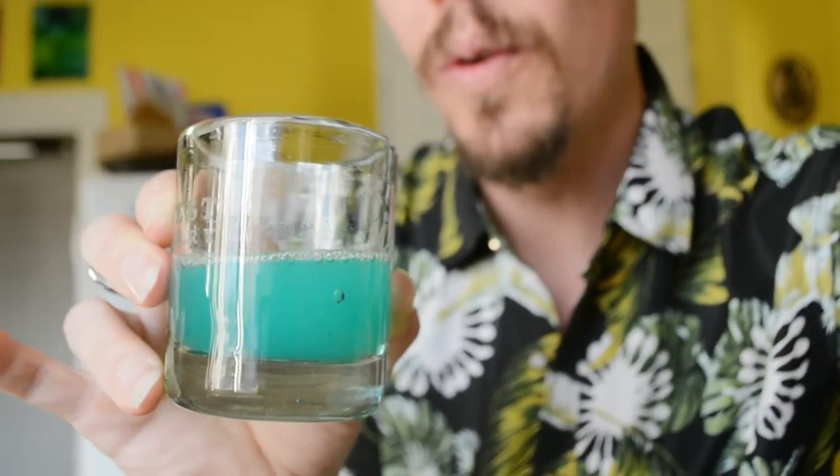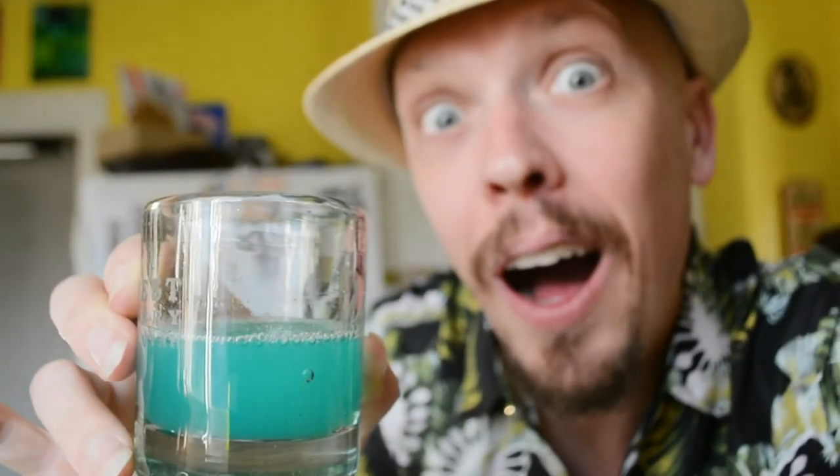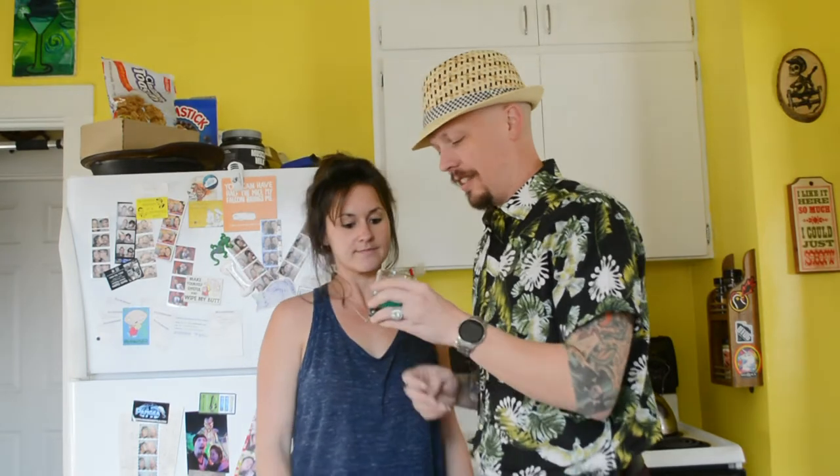The coup d'etat. Very blue, as all drinks with Curaçao are wont to be. So, this is a Cuban.